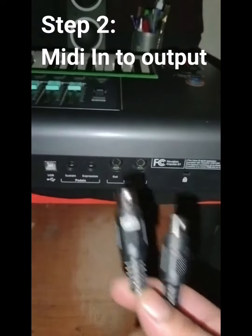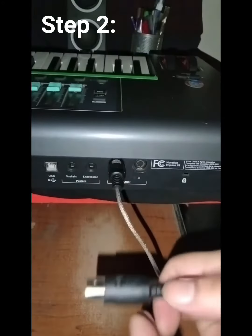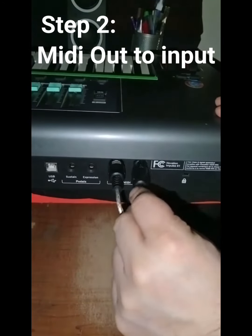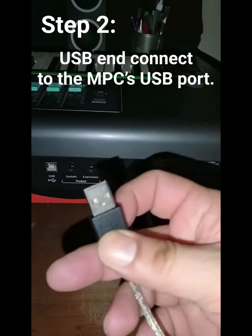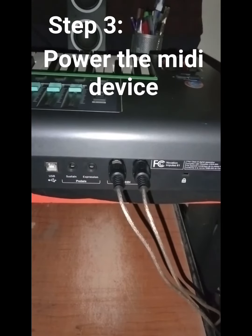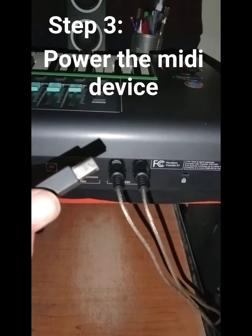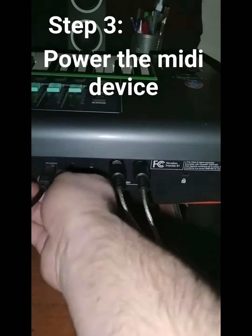You're going to want to put the IN to the OUT and the OUT to the IN. This connector will go in the back of the MPC. To power the MPC, you're going to need your USB — just plug it right in.